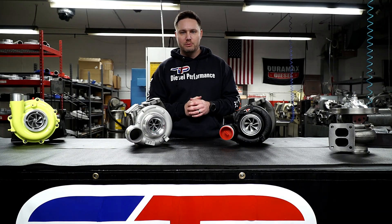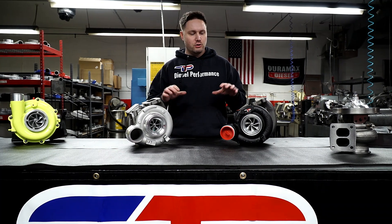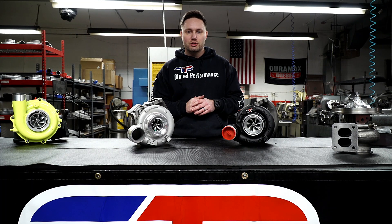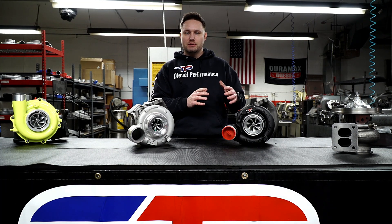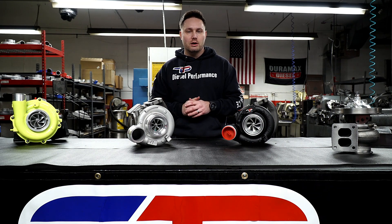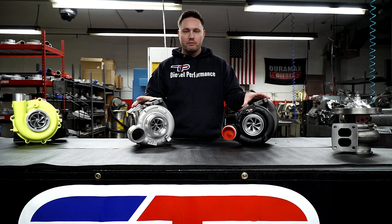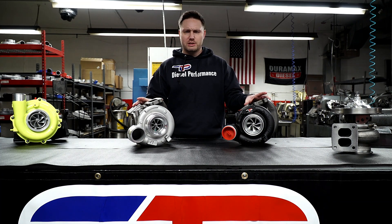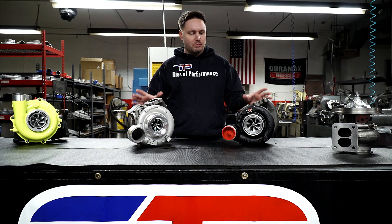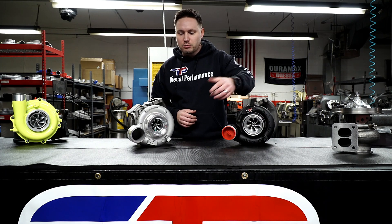Hey guys, this is Mike here with Turbo Time USA. I just want to take a minute and show you a little bit about what's going on in the industry and some of the differences between what we do versus what many other turbo companies are doing today. If you look here, we have a couple of turbos for your 6.7, 2007.5 to 2018 6.7 Cummins line. They look pretty similar, right — basically the same turbo other than different compressor wheel and different turbines — but that's wrong.